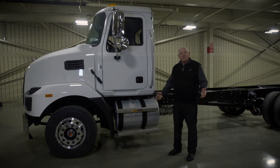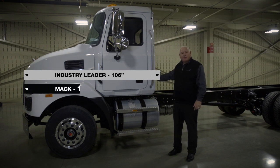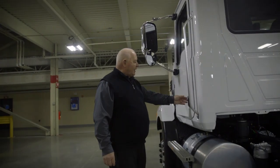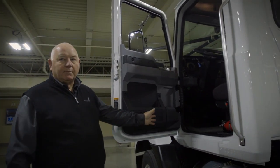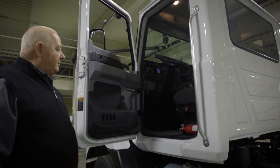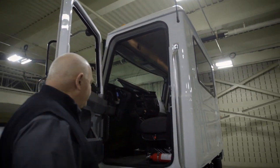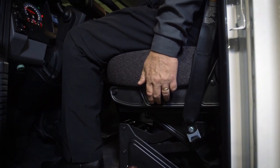One of the key dimensions in the medium duty segment is the bumper-to-back-of-cab dimension. The industry leader has a BBC dimension of 106 inches. What we have here with the MD series is 103 inches. On the driver's side, you'll see a very fully trimmed cab, including door panels, seats, and more. This particular truck is equipped with a standard air ride driver's seat.